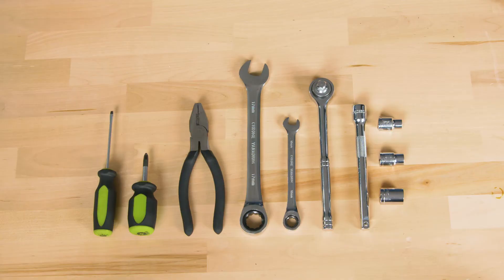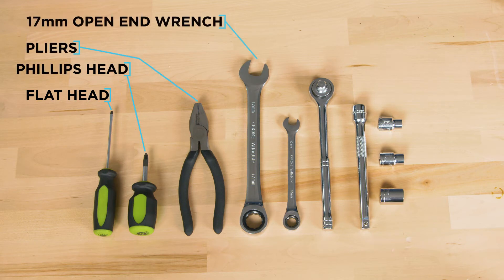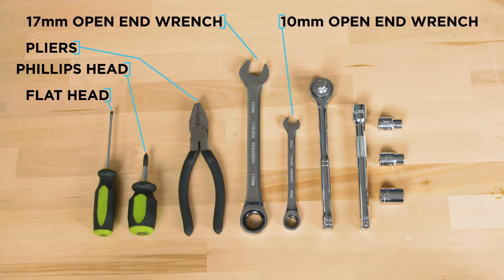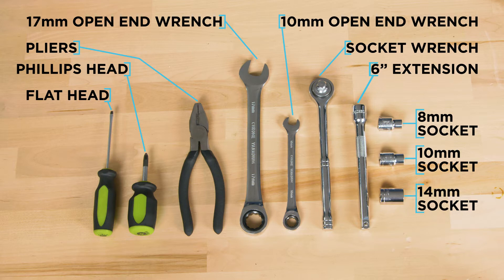To perform this installation you'll need a 1/8 inch by 3 inch flathead screwdriver, a stubby Phillips head screwdriver, a pair of pliers, a 17mm open end wrench, a 10mm open end wrench, a socket wrench, a 6 inch extension, an 8mm socket, a 10mm socket, and a 14mm socket.